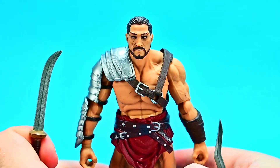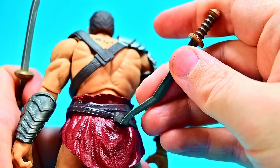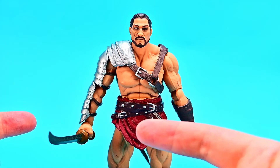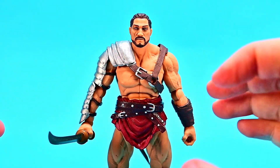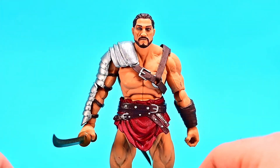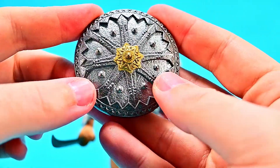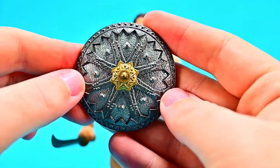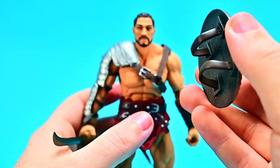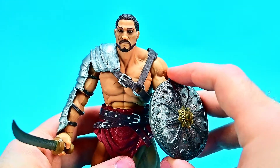He also has a holder on his back, so we can slide the angled blade down into the holder — it just sticks on him. Then putting the other sword in his hand was a little difficult because the hands are pretty thick and stiff, but it went in pretty easily once opened. He also comes with a shield — I really love the paint details, the shiny silver with gold in the center and floral designs. It has handle straps in the back so we can slide it up on his arm — the forearm armor helps lock it in. You could also slide the strap into his hand to make it more secure.